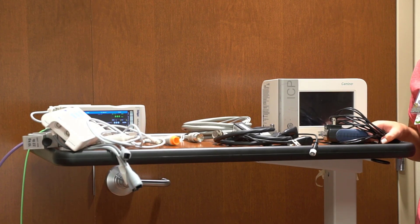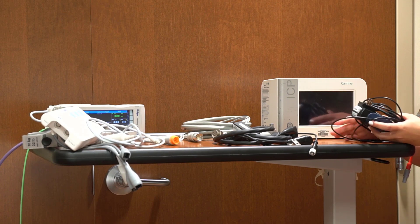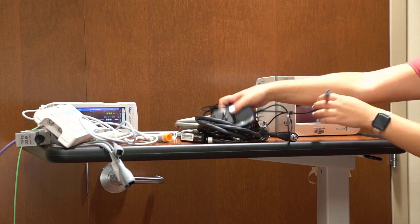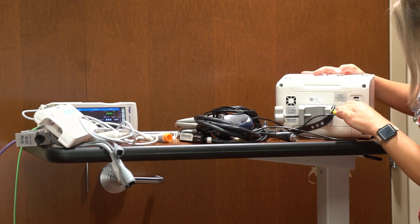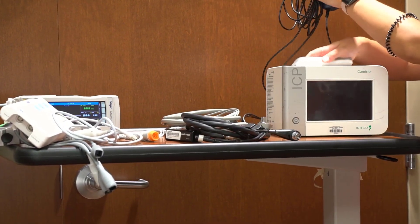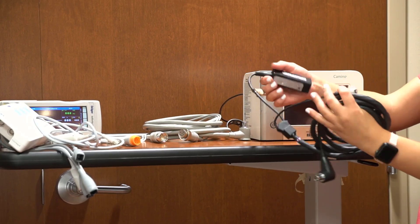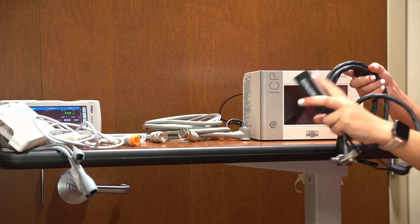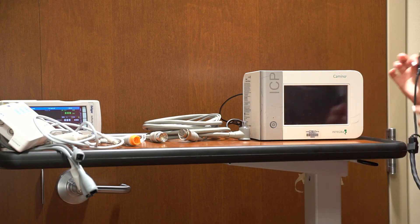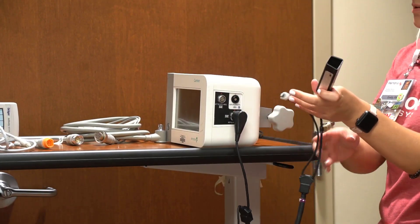My name is Emily Nagel, a nurse on the 2C ICU neuro unit. I'm showing you the cables and monitors needed once the bolt is placed and we're hooking up the Camino. You'll need the Camino monitor and the power cable — it connects to the back and plugs into the wall. Once fully charged it stays charged, and after unplugging you have about an hour and a half of battery life. The black cable connects to the patient; it has two ends — one with a T for temperature, which we don't use, and one with a P, which connects to the side of the monitor.